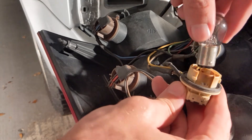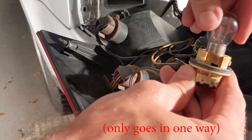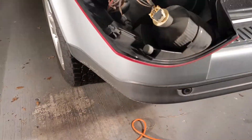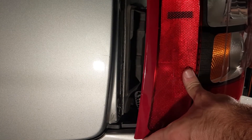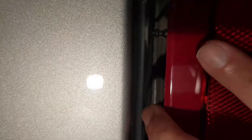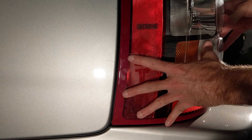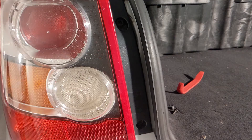Once the harness is free, the bulb can be removed by pressing in lightly on the bulb and twisting it. Once free, grab the new bulb and repeat the process in reverse. With the new bulb in place, realign the tail light pegs with the body and press it in. Give the tail light a little tap to secure it, and once seated, refasten the two screws that were removed earlier.